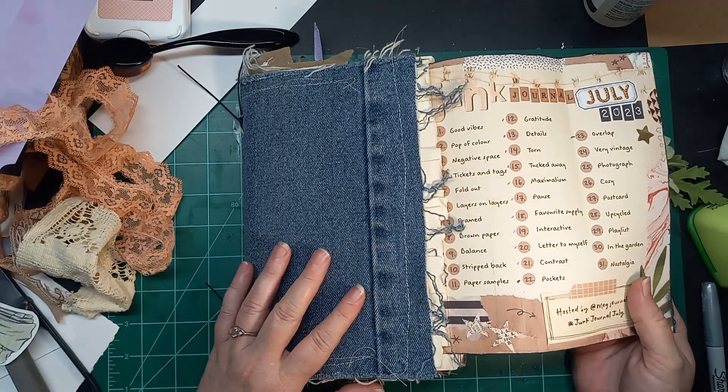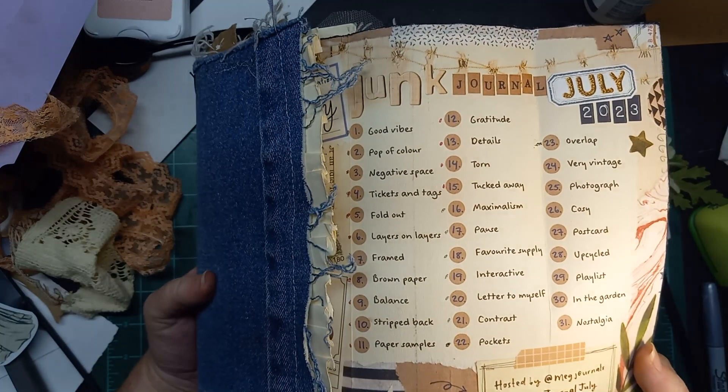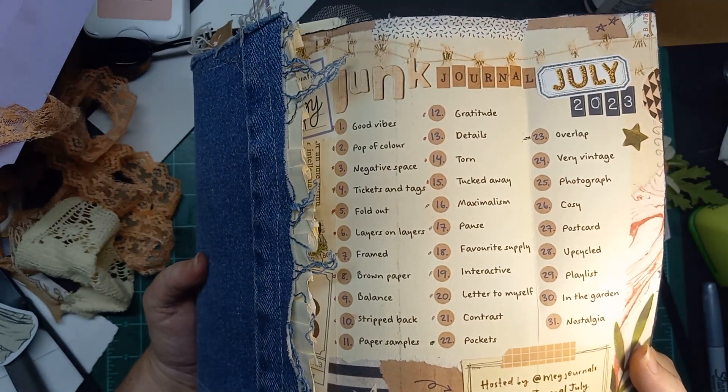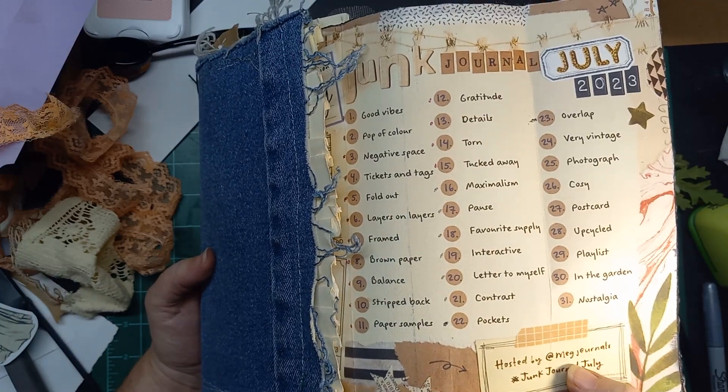Hi everybody, this is Liz with 143 Handmade, and I am here today to do Junk Journal July Day 24, Very Vintage, and it's hosted by Meg at Meg's Journals.